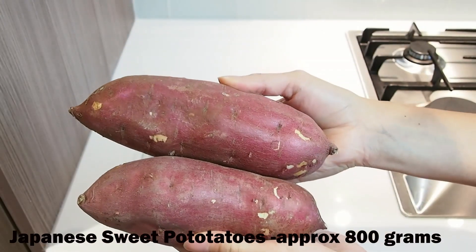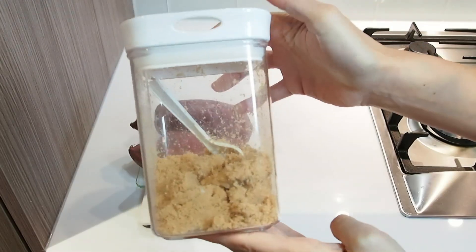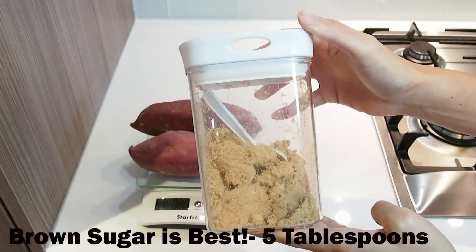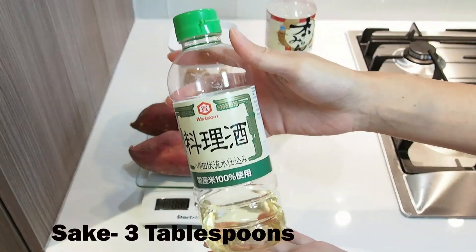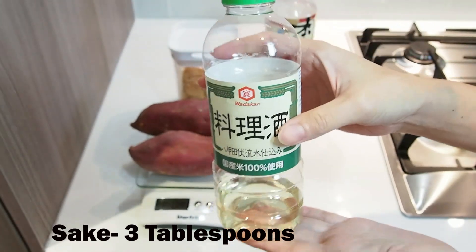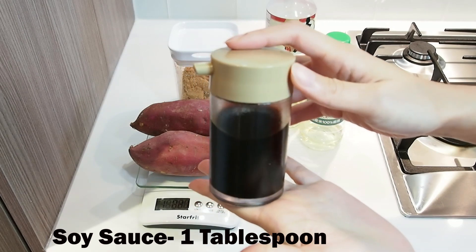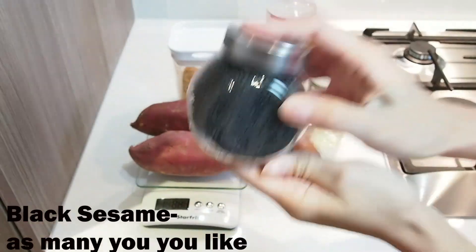The ingredients are Japanese sweet potato, sugar, mirin, sake, soy sauce, and black sesame.